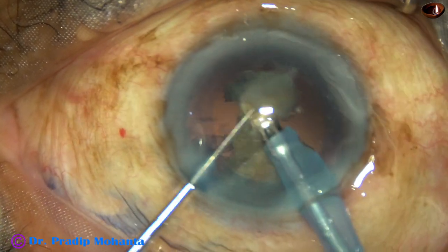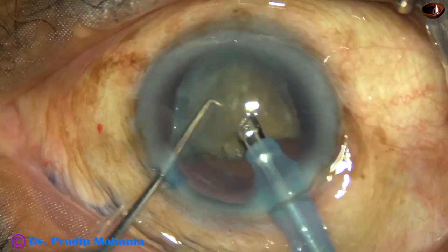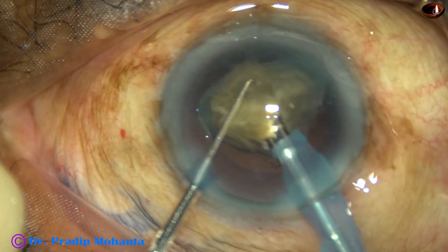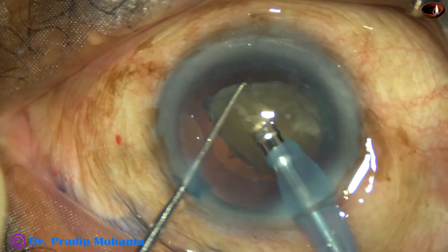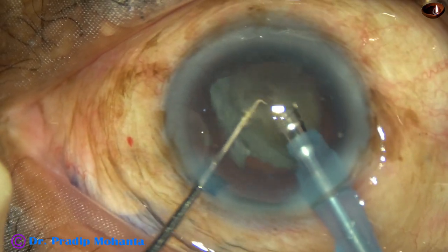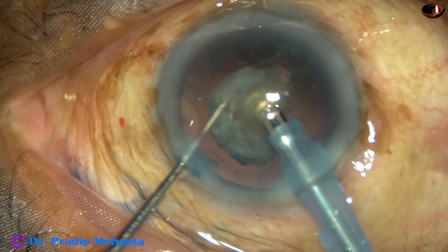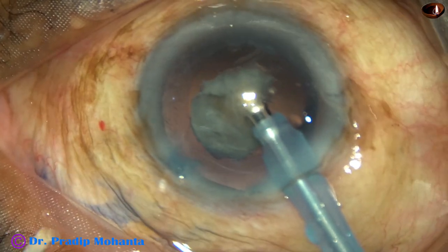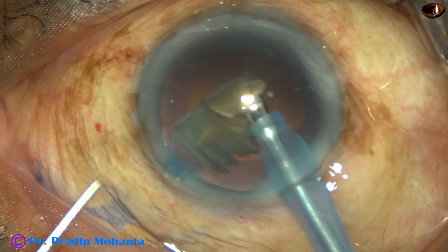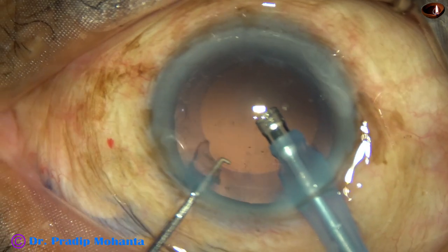This is the last nuclear fragment. PHACO energy used till now is 80%, flow rate is 45%, vacuum is 450. From this moment, I am in PHACO mode 3 where the vacuum is 250 and flow rate is 25. And it is done.